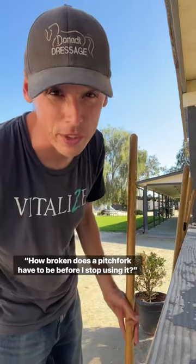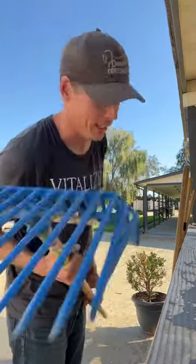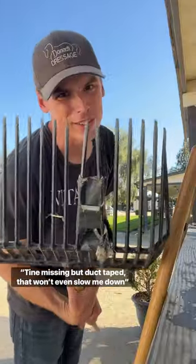How broken does a pitchfork have to be before I stop using it? Brand new, speedy, we're good. One tine missing, but duct tape — that won't even slow me down.